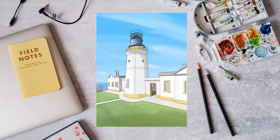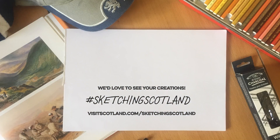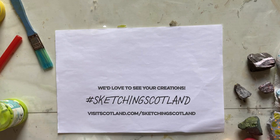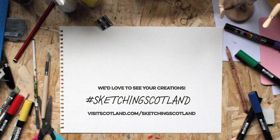When you've completed this one, why not try sketching in another location? We'd love to see your sketches, so please send them to us using the hashtag #SketchingScotland. It's not quite the same as being here — only in Scotland can you appreciate the full beauty of these types of sites — but it should keep you busy until you can come and sketch in person. For now, happy drawing.